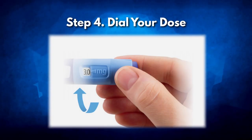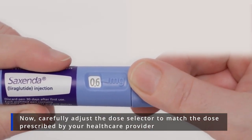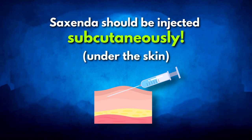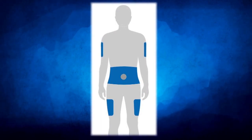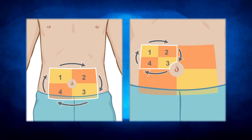Step 4: Dial your dose. Carefully adjust the dose selector to match the dose prescribed by your healthcare provider. Step 5: Choose your injection site. Remember, Saxenda should be injected subcutaneously, which means just under the skin. The recommended sites include the upper arm, abdomen, or thigh. Rotating the injection site is crucial for minimising skin complications.